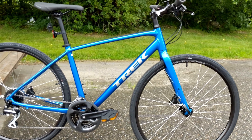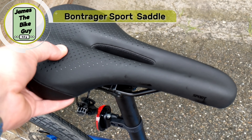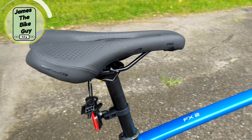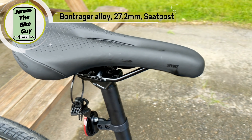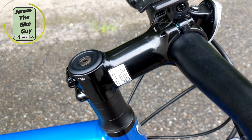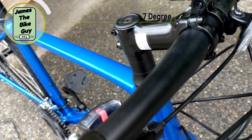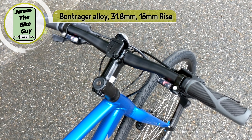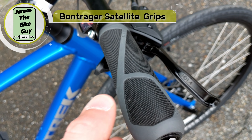For the saddle, the bike runs a Bontrager Sport saddle — a wider saddle with a cutout, which is pretty comfortable. It's mounted on an aluminum 27.2mm seat post, a nice thin diameter that helps with compliance. The stem is an inch-and-an-eighth to 31.8 aluminum construction, paired with a Bontrager 31.8 aluminum handlebar and Bontrager Satellite grips, which are very comfortable.